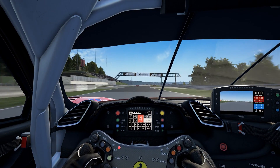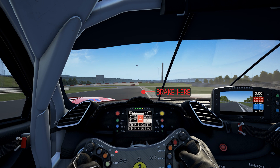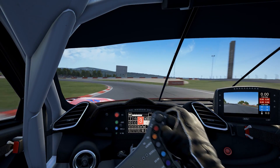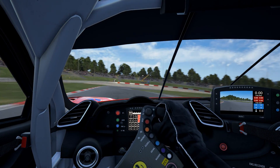Coming to the next corner there should be a line of cones on the right here, but if you run wide enough you'll probably take them out as you can see I've done already. Just after this off-road section on the right you want to start aiming towards the corner and braking. Drop into third gear and coast into the corner, and as you grip up start easing the accelerator back on. Bring it back to the middle of the track.